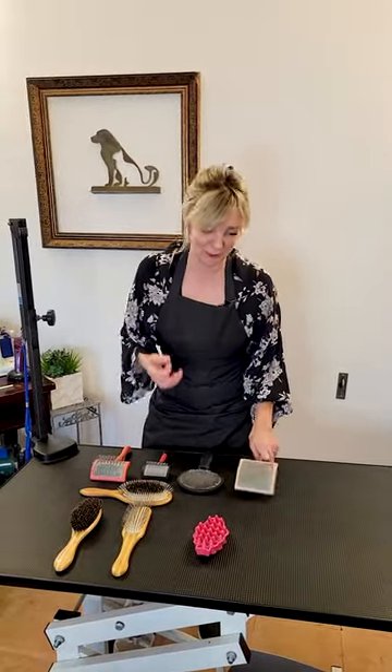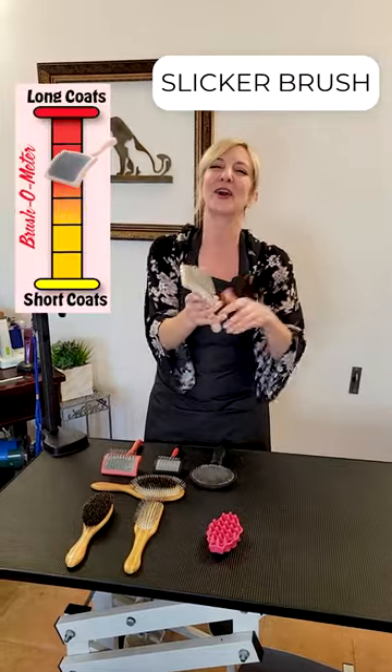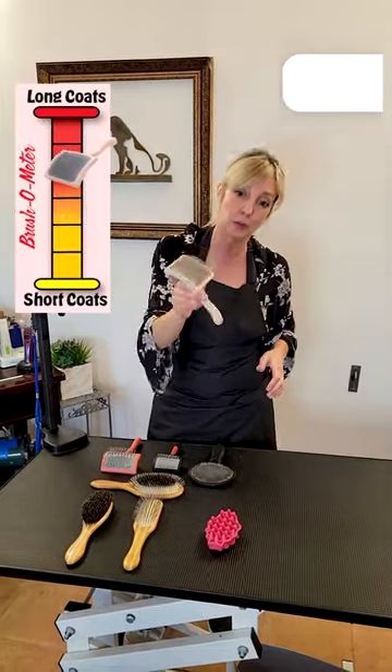And of course the most commonly used brush that you'll see in professional pet grooming — and this applies not only to our coated dogs but also our kitty cats — it's a slicker brush. Its pins are going to separate the coat and also help you to detangle.